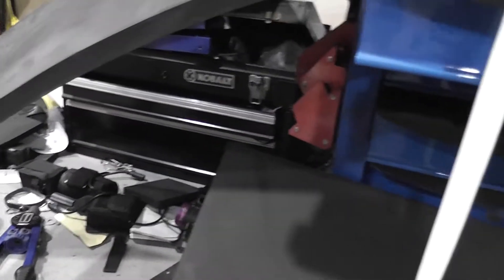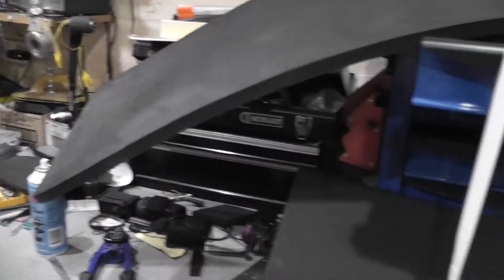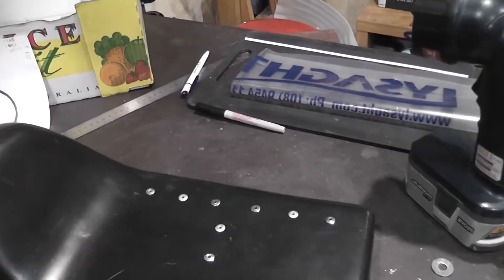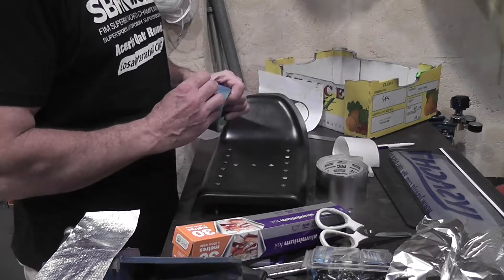It's a fairly firm seat but it's a lot more comfortable than you would think. So that'll give me two options to play around with while the seat is actually getting painted. I can put some nutserts into the pan and then screw it in from underneath. I'm going to go with a layer of this first.